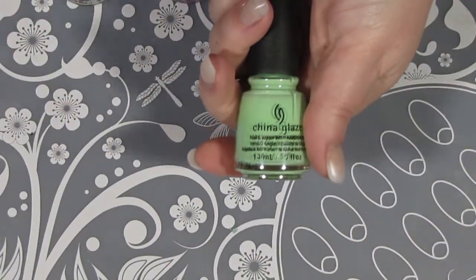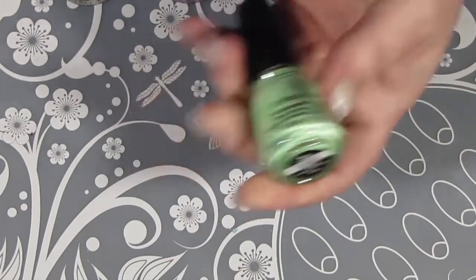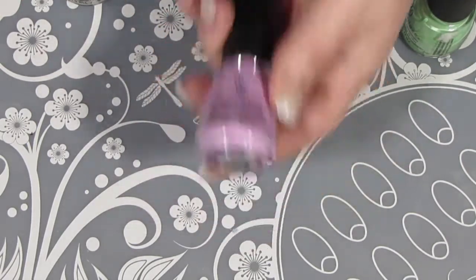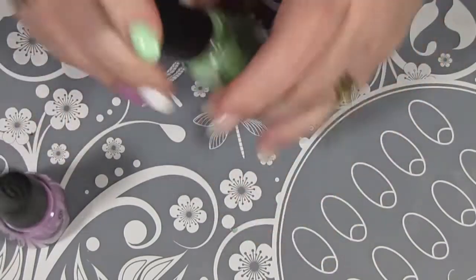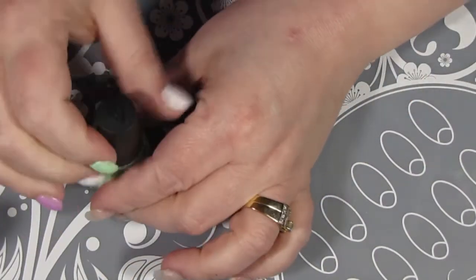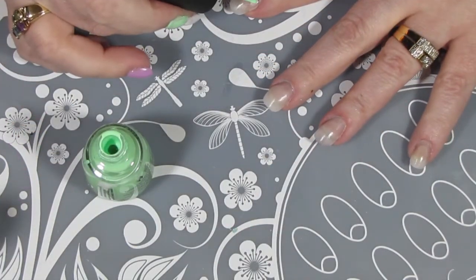Now that those are dry, I'm going to get started with painting on the color. The first one will be Highlight of My Summer, and then also Bar Hopping and White on White, all from China Glaze. And of course, all the products will be listed in the description box.